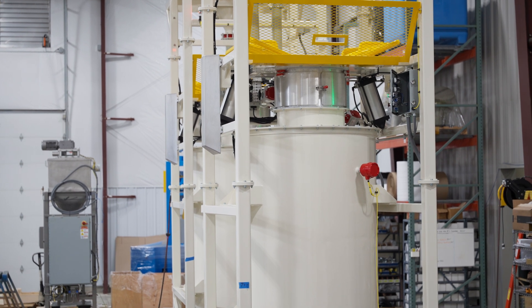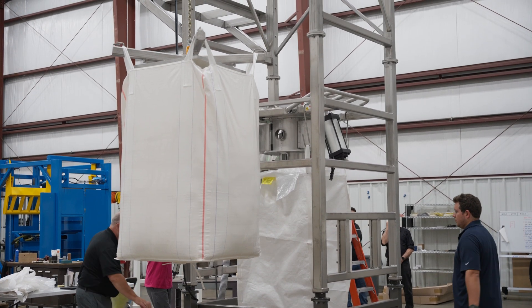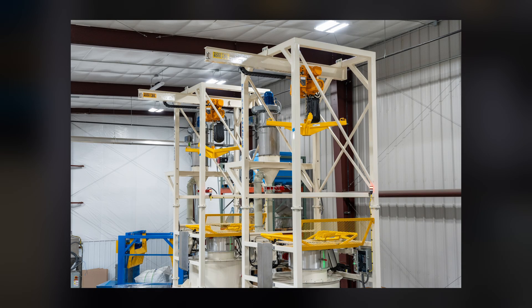It meets all applicable safety codes. We do offer stainless steel Spider Lift bag lifting frames for food and sanitary applications — they're also corrosion resistant. An optional debris pan can be added to the base of the bulk bag lifting frame, typically constructed from stainless steel, and that can help prevent contaminants from falling into the product stream.